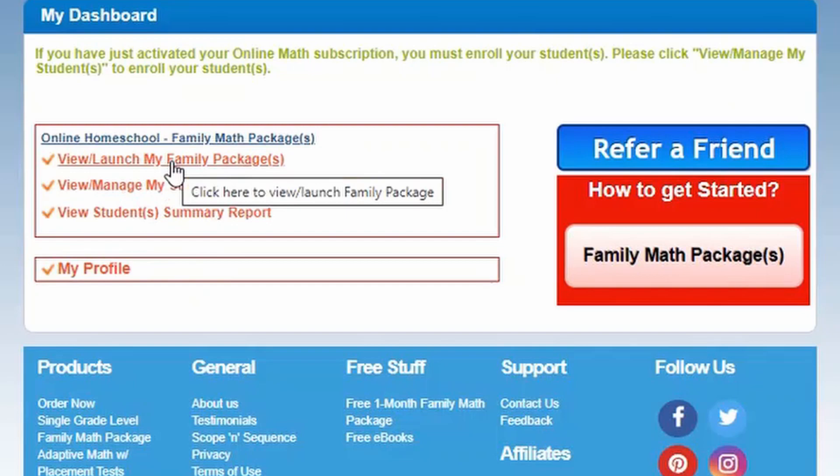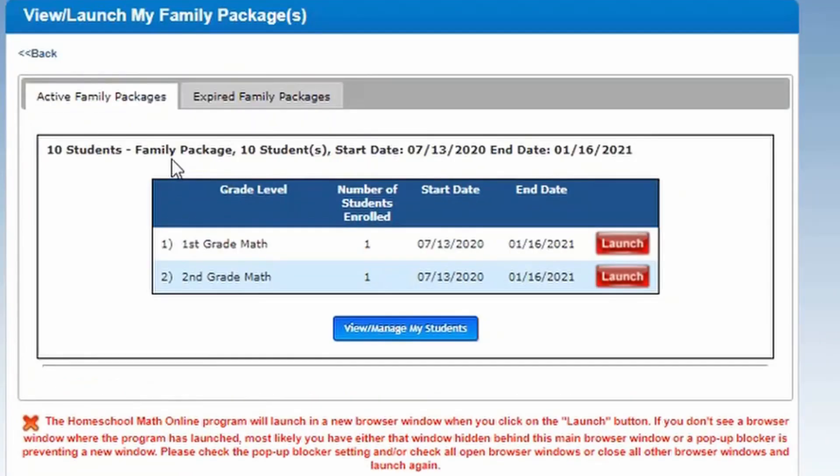Here you can see this allows you to have 10 students with the family package. I only have two in there — my first grader and my second grader. We are going to take a look at both of these curriculums. So for the first grader, let's launch it.